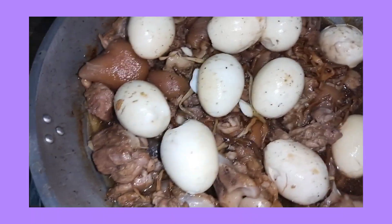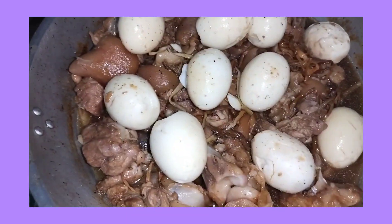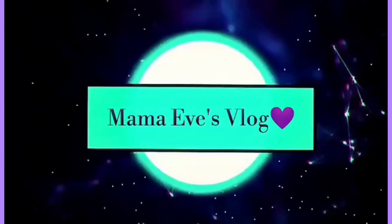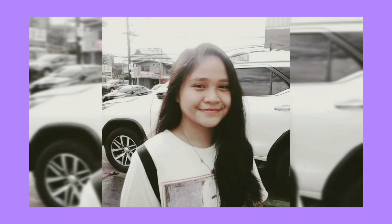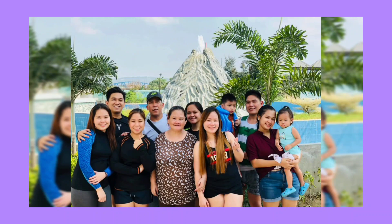Hi guys! Good morning! Welcome back to my channel. For today's video, magluluto na ako ng para sa aming lunch for today. Okay guys, keep on watching.